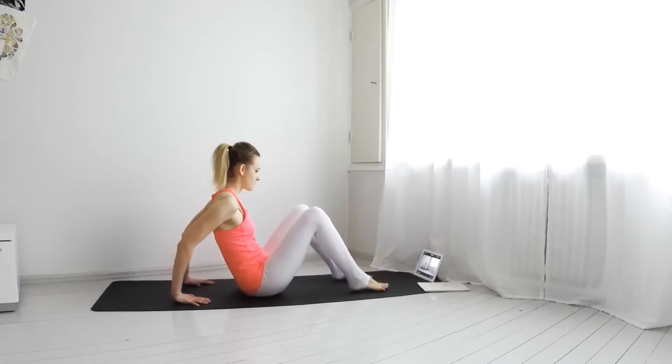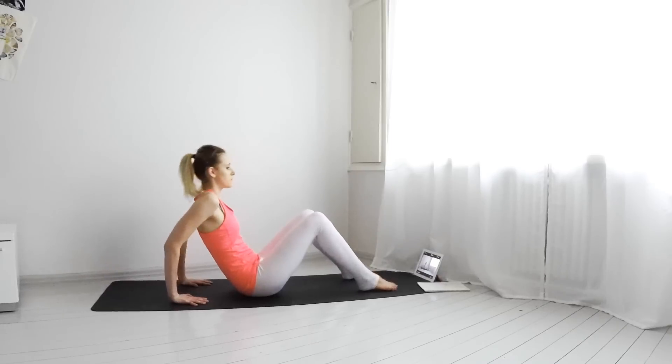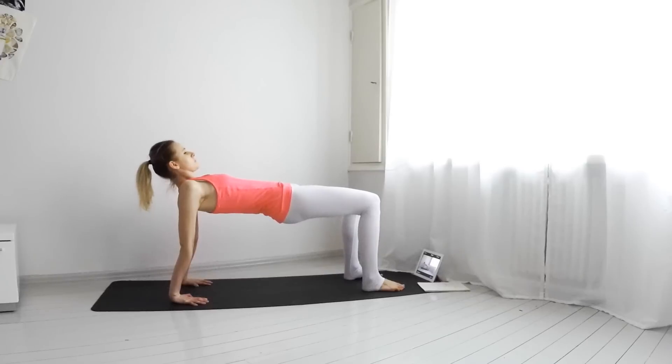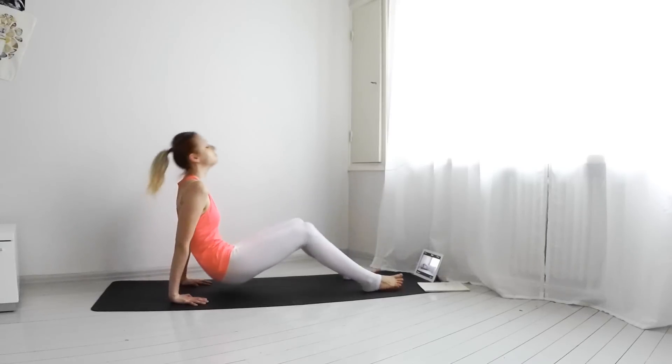Place your hands behind you and come into the table pose. Drop your neck if that feels comfortable. Take five breaths here, then come out of the pose.